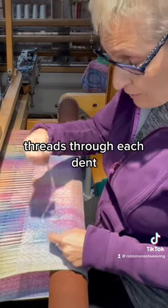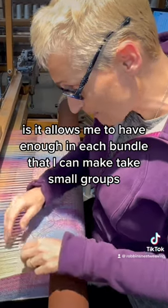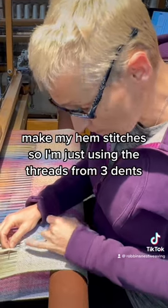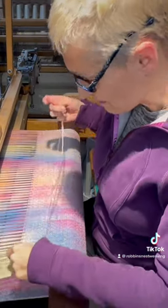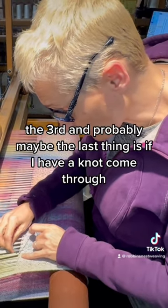The other thing it does is it allows me to have enough in each bundle that I can take small groups to make my hem stitches. So I'm just using the threads from three dents — it speeds up my hem stitching like you wouldn't believe.